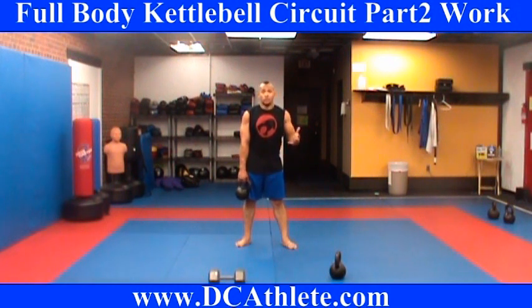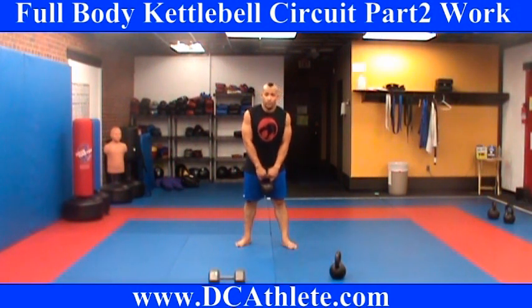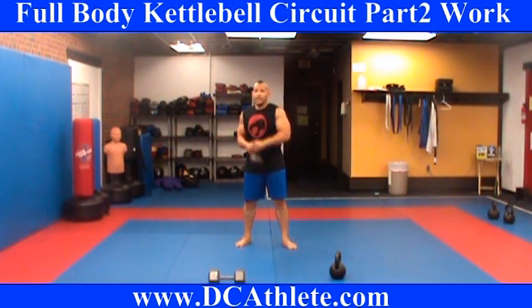Make sure you're nice and warmed up before this — don't just jump into this. That would be foolish and very reckless. Also, when you're doing the one-arm exercise, start with your bad or weak side first.